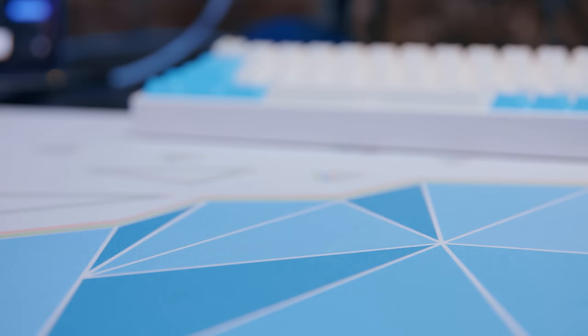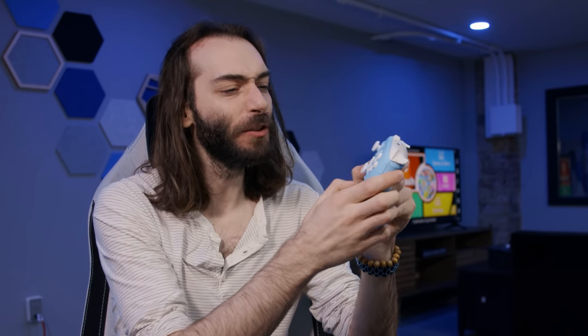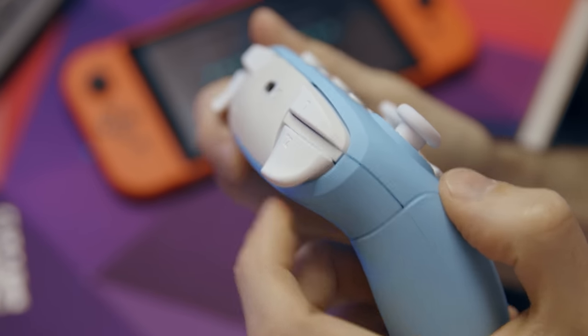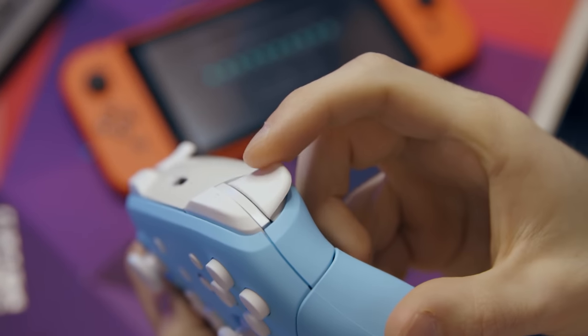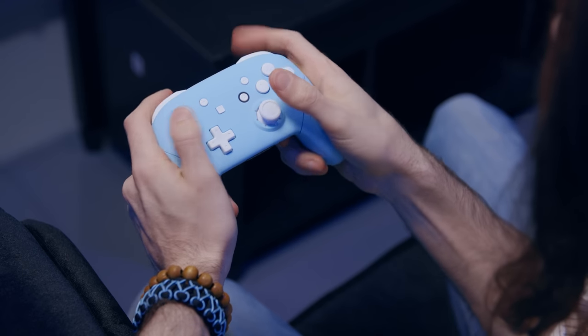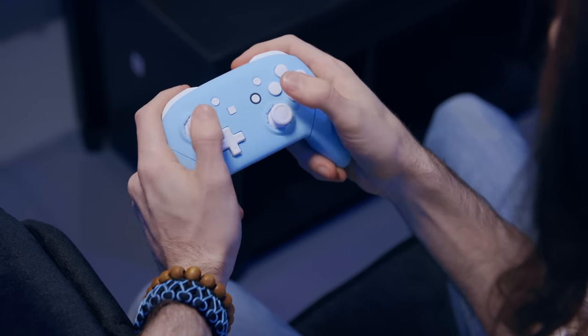Now we're ready to put it all together and play. Not only do we have a great feeling controller with some tactile feedback, but it's a beaut. The Extreme Rate shell is a soft touch, which makes for a nice matte finish. Not only do the buttons give you a nice tactile feedback but so do the stick gates. This controller gives you tactile feedback whenever you make an input at all, even with the analog stick.